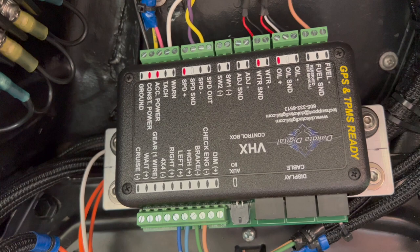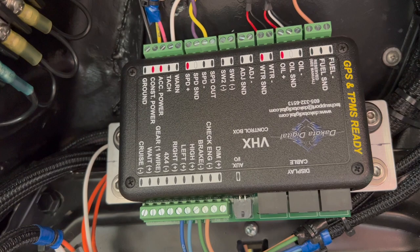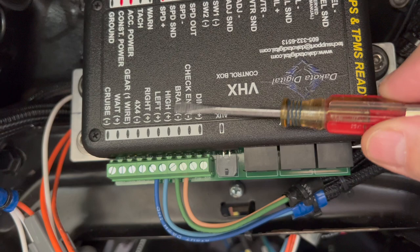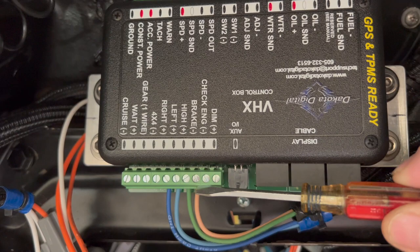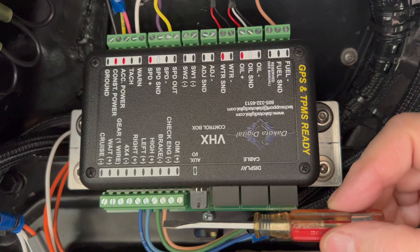Hey, good morning. Pete, North Las Vegas. First part of the video we're going to be talking about the brake light circuit for Dakota Digital. You can see this tan wire down here and you can see where it's marked brake and it says minus. So that's going to be a ground. We have to supply a ground on this connection here to get a brake light to come on on the instrumentation cluster of the Dakota Digital.